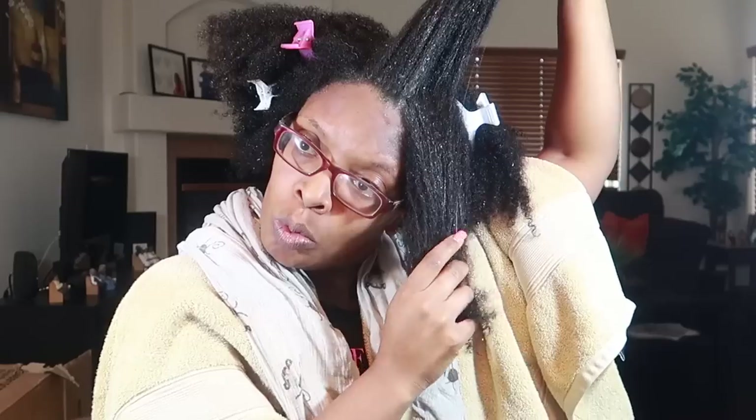My hair is freshly cleansed and I'm going to go ahead, section off my hair, and apply the mask. This is the second time I've used Curl Starter products. I'm going to be very honest — that's what I'm known for. Their products tend to be a hit or miss for me. I'm liking the consistency though.